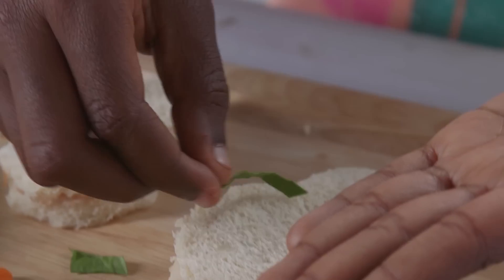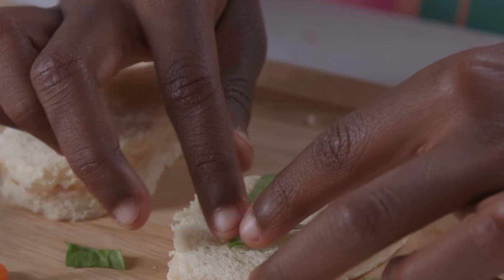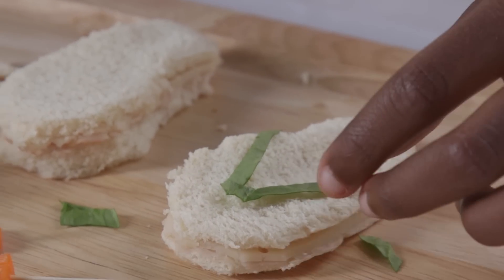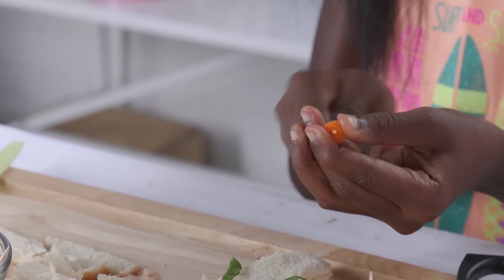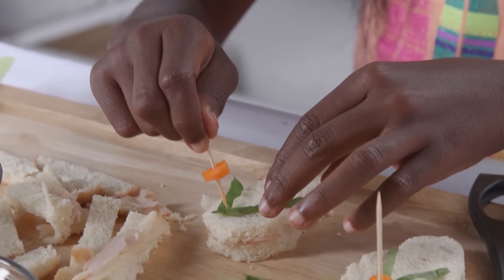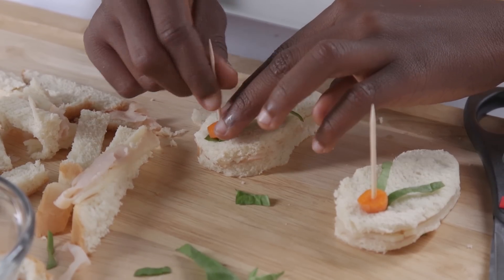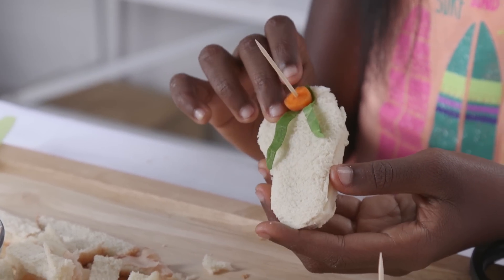Now take one strip of spinach and lay it on the top of the sandwich. Take another one and lay it across like this. Cut a round piece off a baby carrot and poke a toothpick through it. Now stick the toothpick through where the two pieces of spinach meet. This flippin' great sandwich is never a flop!